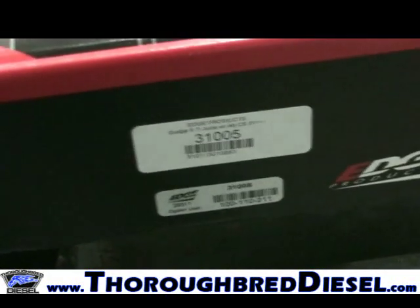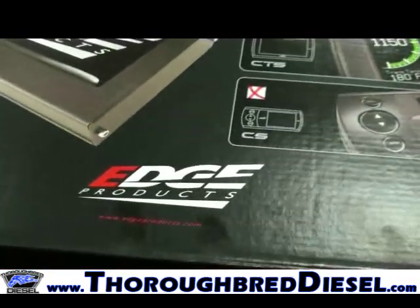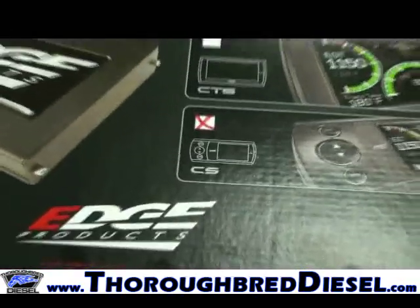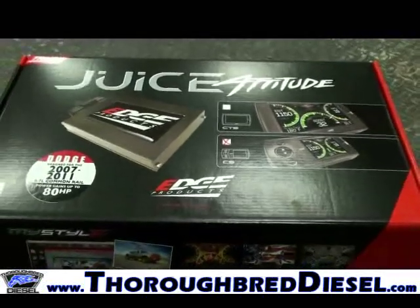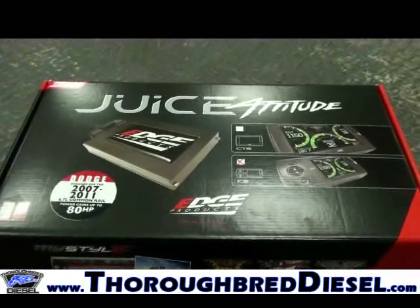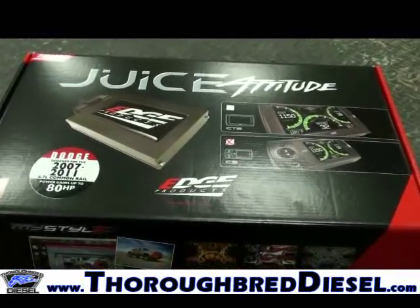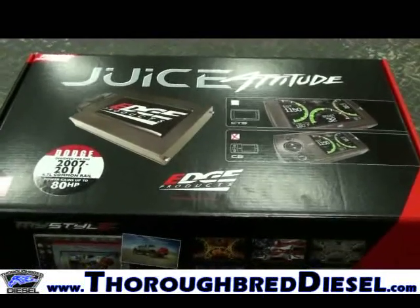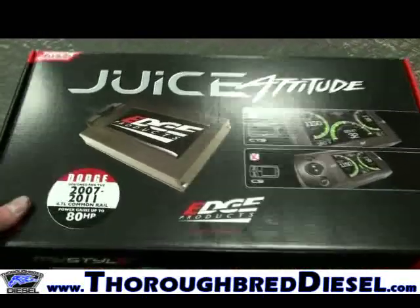When you receive your Juice with Attitude, the first thing you'll want to do when you open the box is get your instructions out and make sure you've received all of your parts before you ever start to install anything. If you have not received all the parts called out in the instructions, don't proceed with your installation — call us and let us get the parts that you need.